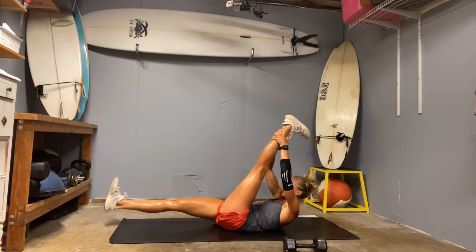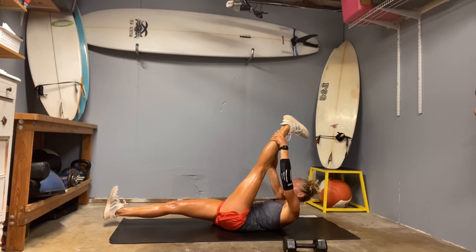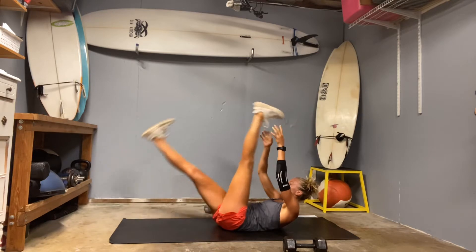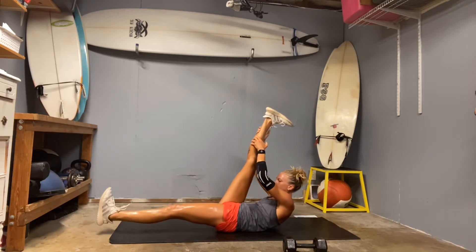Grab through that left leg. Pull the toe back toward you. The right leg is hovering off the ground — it's not relaxing. Grab through that core. Inhale. Exhale. Switch. We're going to go one more each side. Inhale. Exhale. Switch.